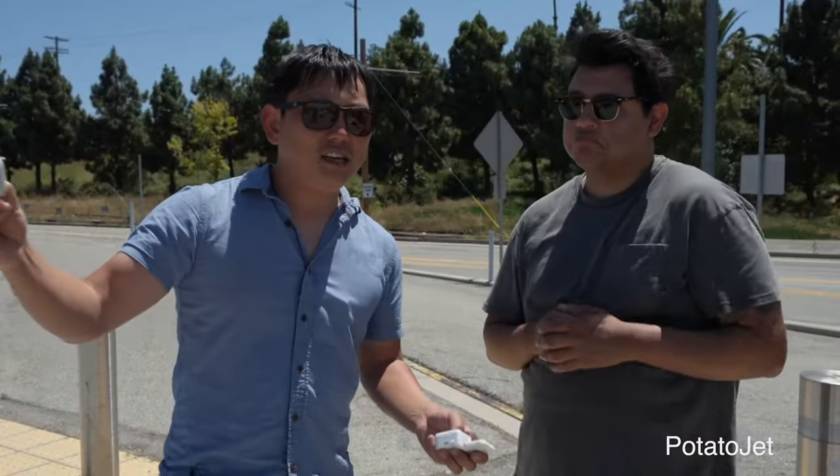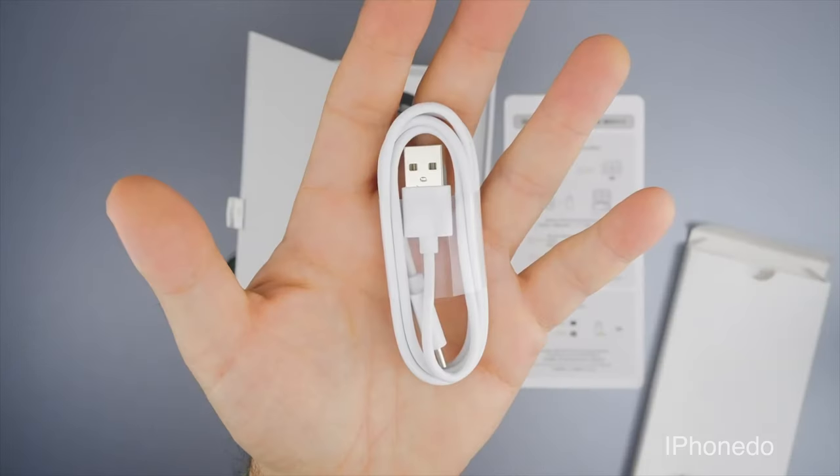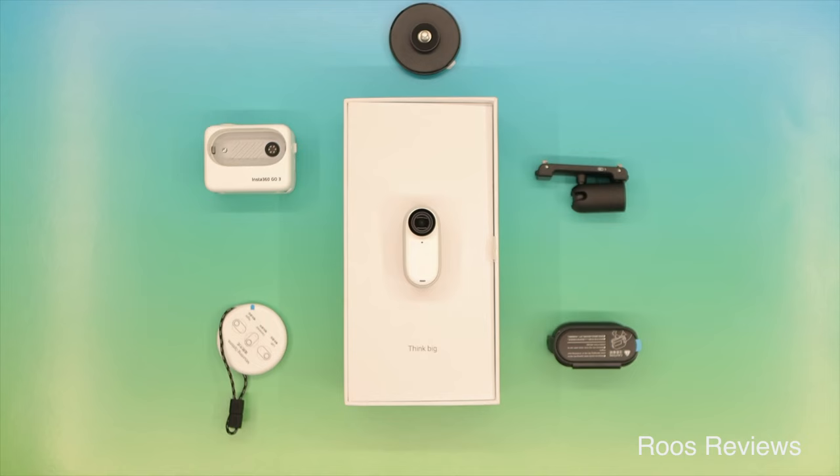I sat down and watched a ton of reviews. It seems like everybody in the world has this camera except for me. Overall, the camera looks good. From what I can tell, if you do decide to buy the Insta360 GO 3, everything you need is right in the box.